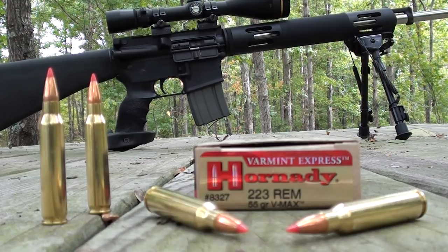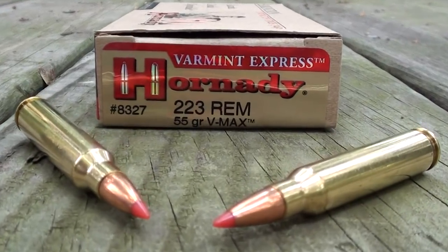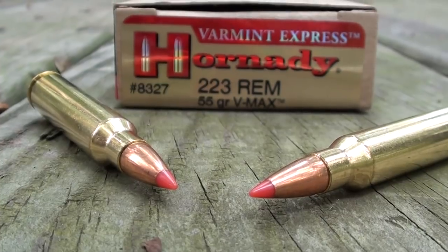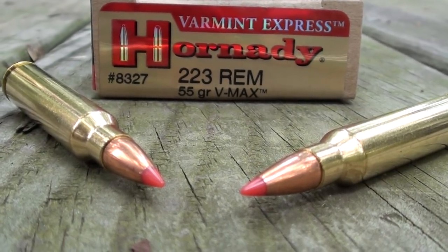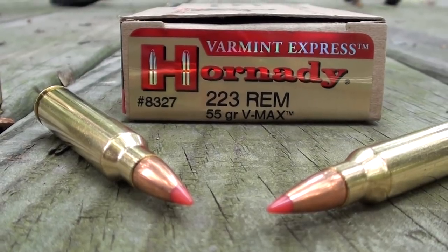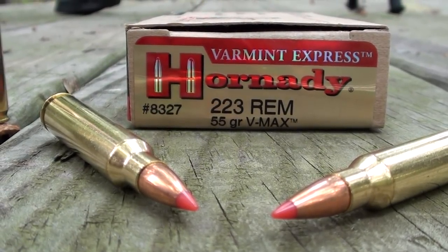Flat-shooting cartridge. With a 200-yard zero, it says you're going to drop 7 inches at 300 yards and 21 inches at 400 yards. Just take a look at the ballistic tip, because that's what the Varmint Express is all about — very effective load for coyotes, prairie dogs, and other types of varmints and critters. We're going to test this out with just a couple of shots at 200 and also 300 yards.